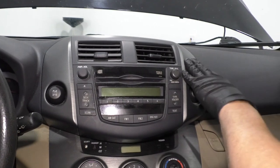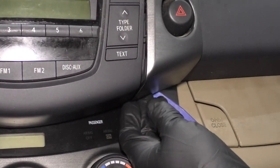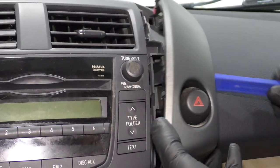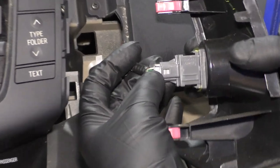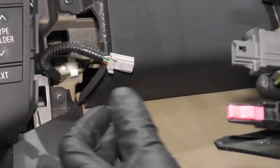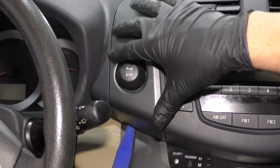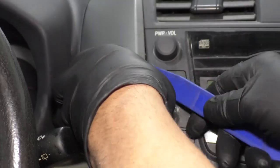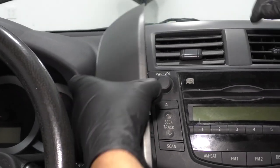Just take a trim tool. We're going to take this piece of trim right off. Just get underneath here with a plastic trim tool — that way you don't scratch anything. Slide it off. Then you can disconnect this connector right here and slide it off. Take a trim tool underneath here and just pop this up just like that.